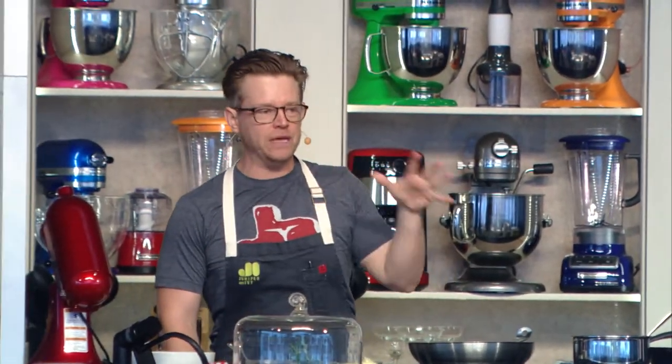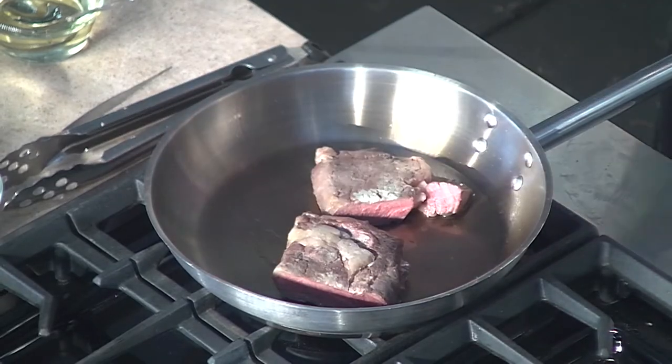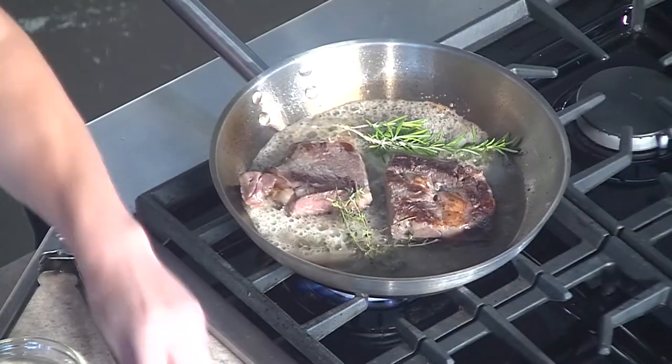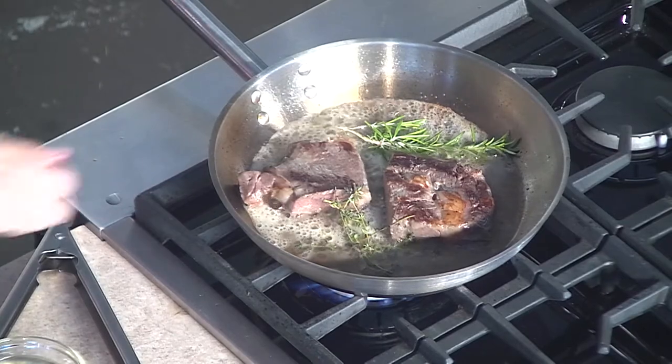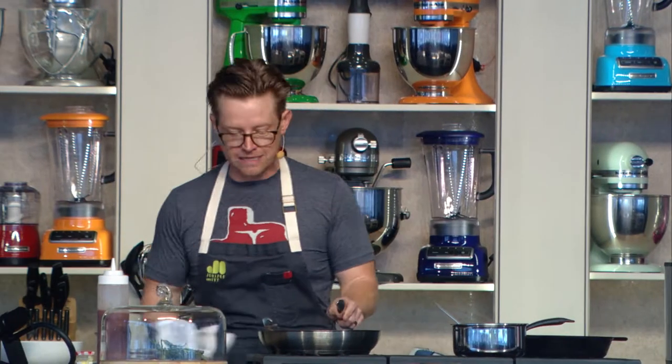Now we're going to sear this beef. I have a hot pan over here. I'm going to throw this beef in and start to sear it. We're throwing some garlic in there, and some rosemary and thyme. I'm basting it — all the butter, the garlic, the herbs are inside of that. Let's pull this over and rest.